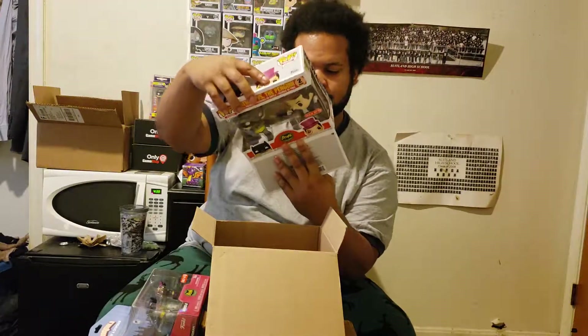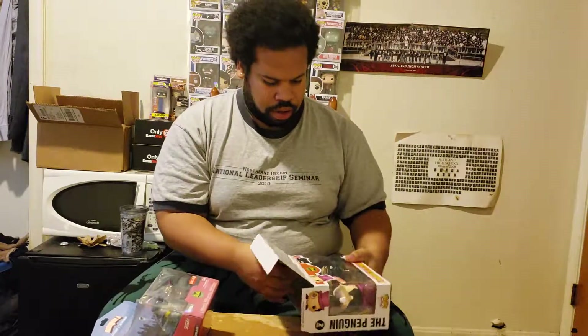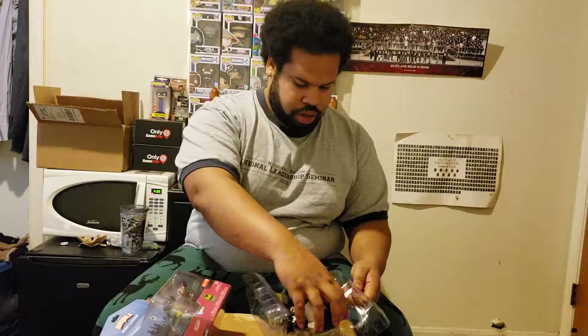Let me take these out real quick and give y'all a closer look. Here goes Penguin — really nice pop. I like how they got the monocle, the single eyeglass, and the umbrella with smoke coming out. They even got the nose right, with the peak and everything. There goes Penguin.